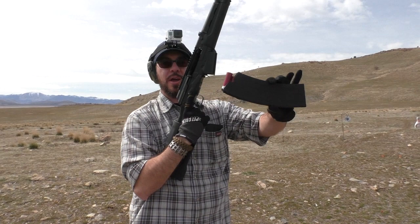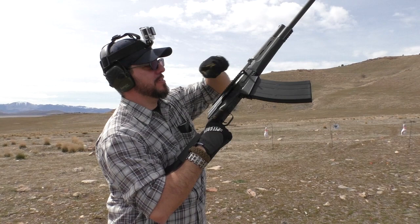We've got a ten-round mag ready to go as well. See how that sucker does. Just kind of let it slide forward I guess — it took it. Cool.